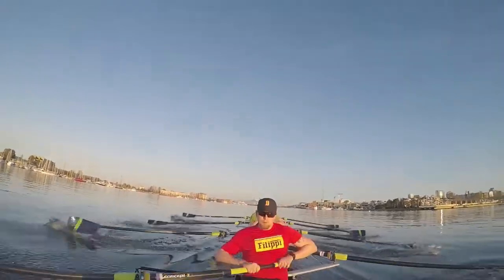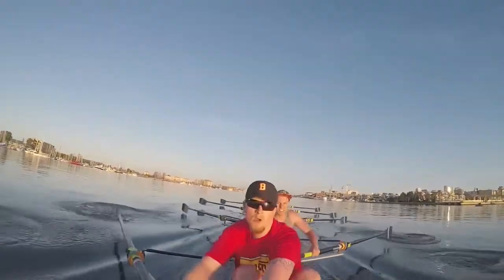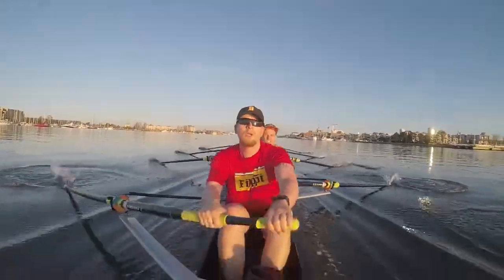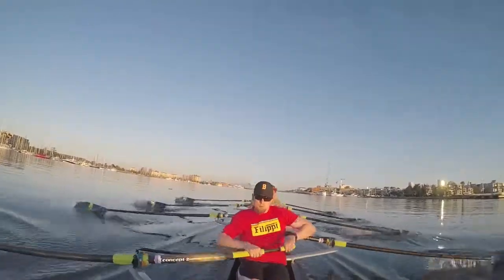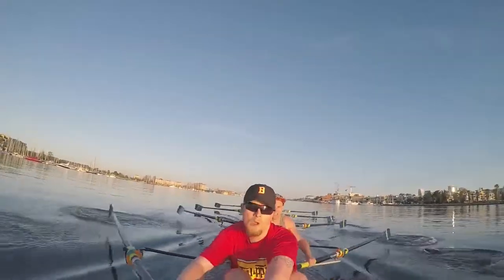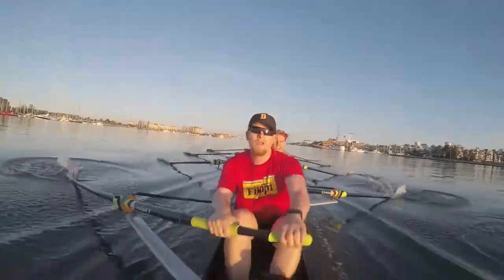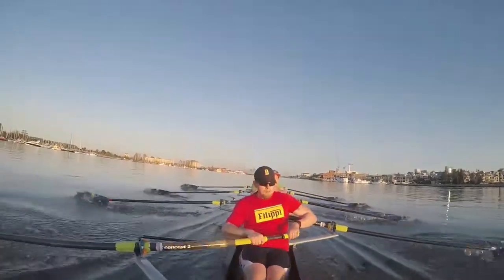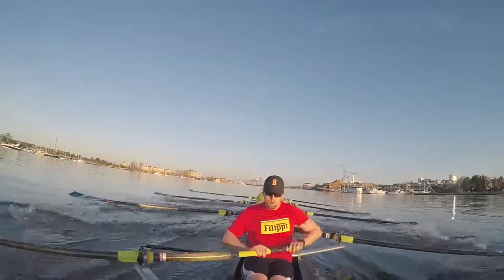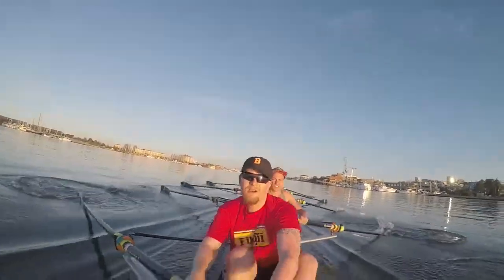Up to. One. Two. Give me fifteen strokes. Six. One. Two. Three. Four. Five. Six. Seven. Eight. Nine. Five more. One. Two. Three. Four. Five. Paddle.